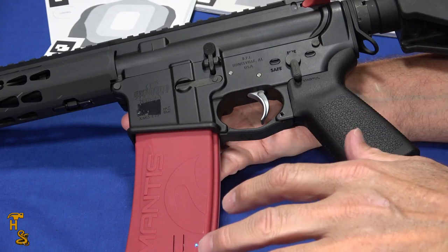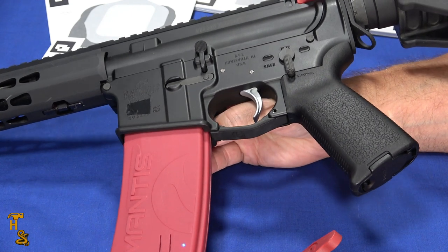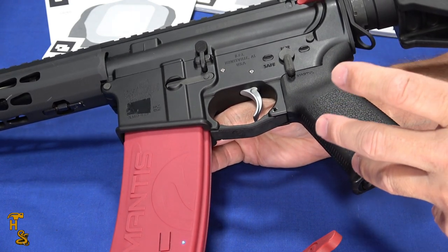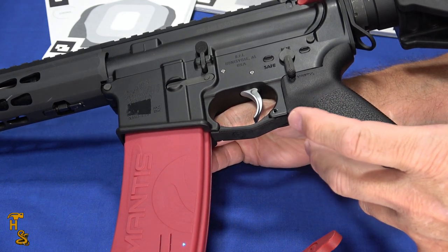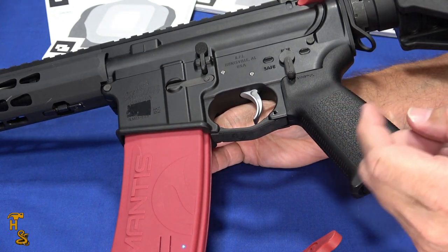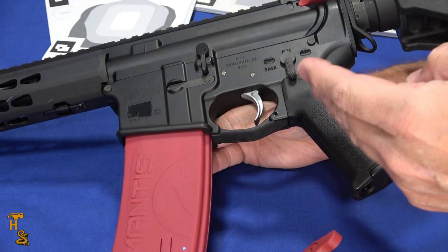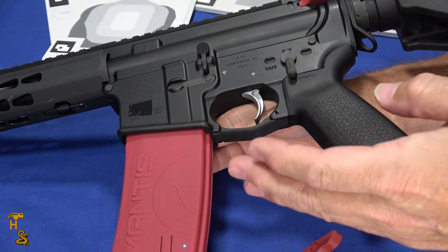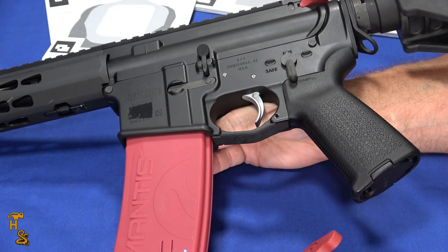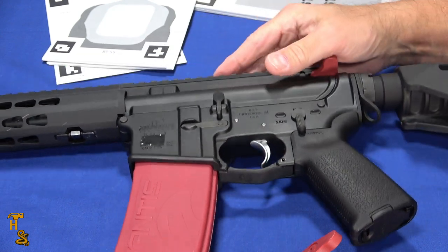The nice thing about the whole Mantis X concept is it's tracking what you're doing in real time as it's happening. You can video yourself shooting at a target, you can have a friend standing over your shoulder, but the computer just catches it as it's happening. It can tell the difference between movement, pulling the trigger, the gun going off, how you handle recoil, and what the muzzle was doing — all based on the movement of the firearm. So it's a perfect way for it to tell you what you're doing good and what you're not doing so good, so that you can adapt.